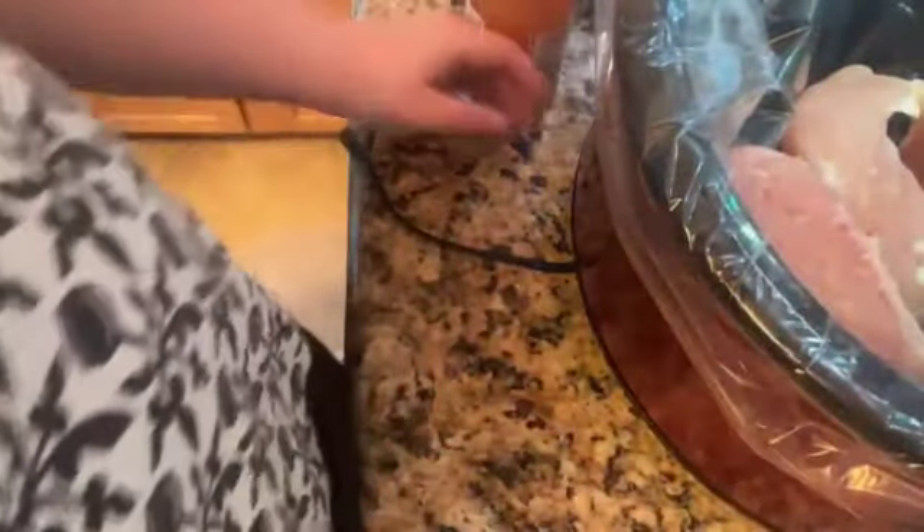Four hours on high and it'll probably be eight hours on low. That's recipe number one. Okay, recipe number two.